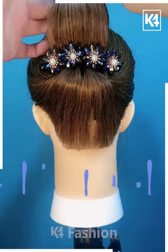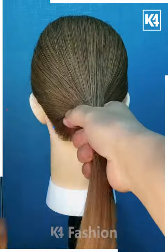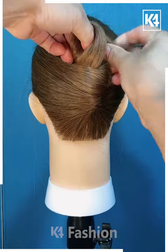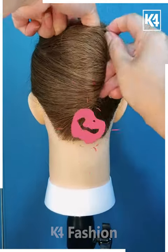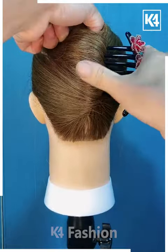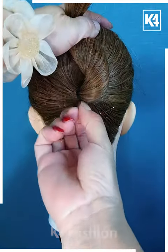Next, we are going to take all of our hair and, by using our finger, twist them around into a bun. Then, for securing the bun, we are going to apply this beautiful red pin to our hair.